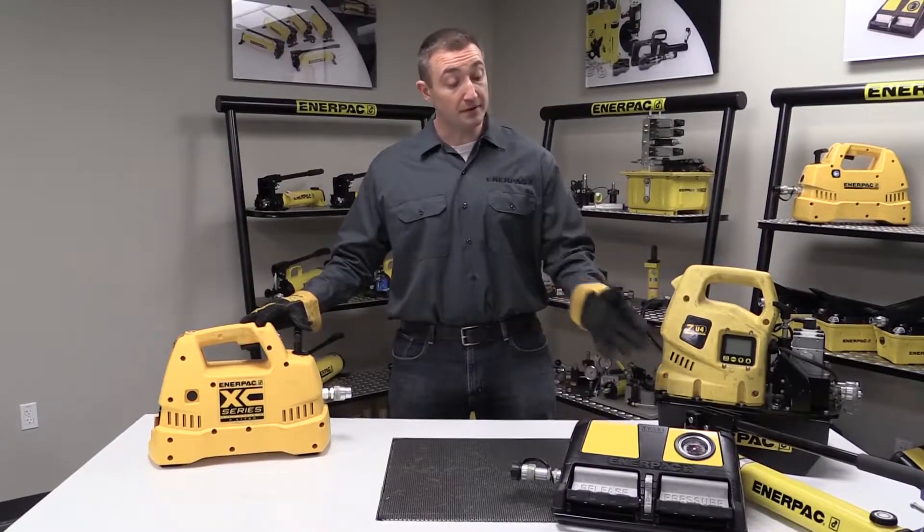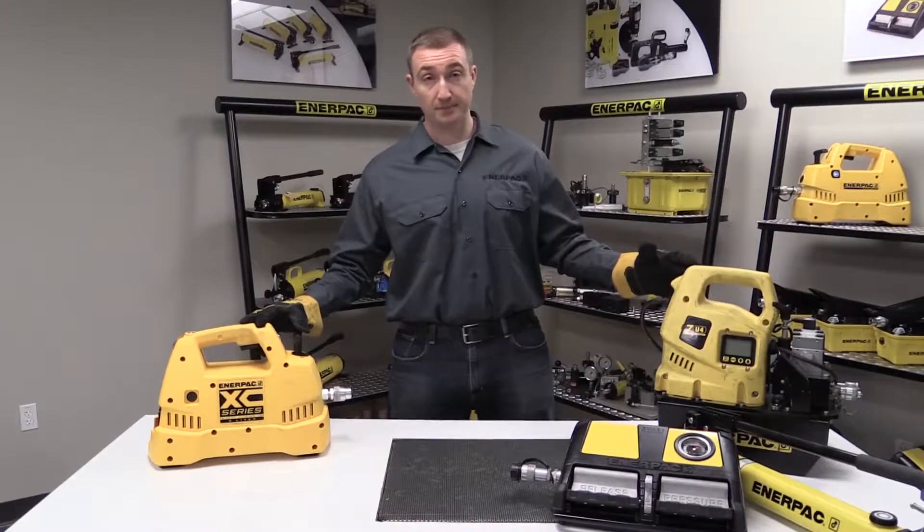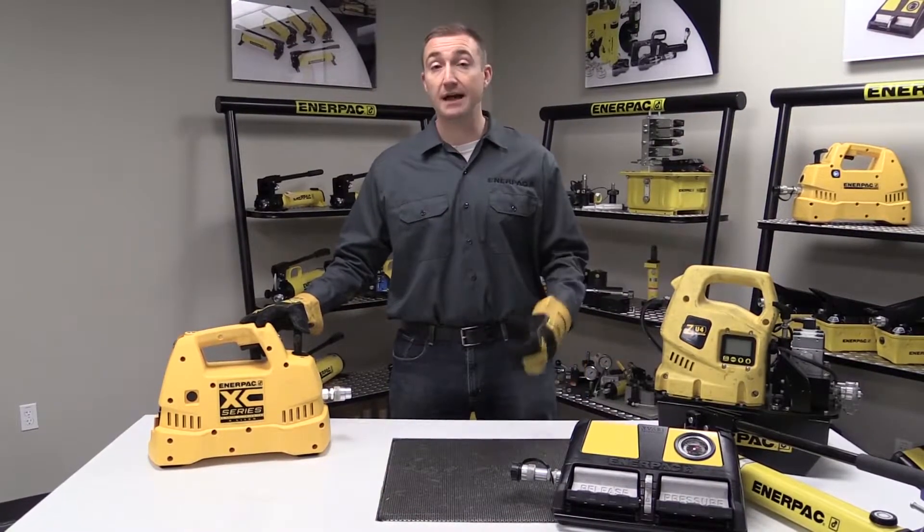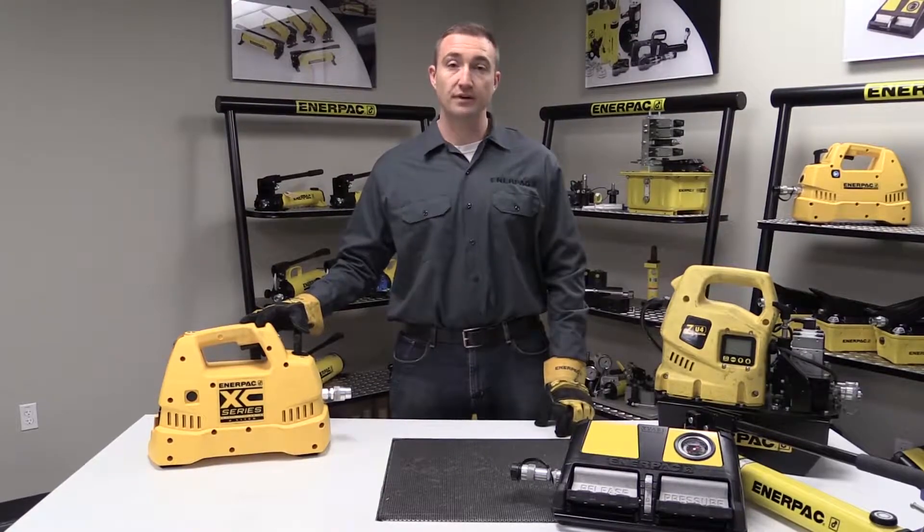It offers the portability of a hand pump with the power of an electric pump. And we recently upgraded it to include either a single acting manual valve or a double acting manual valve.